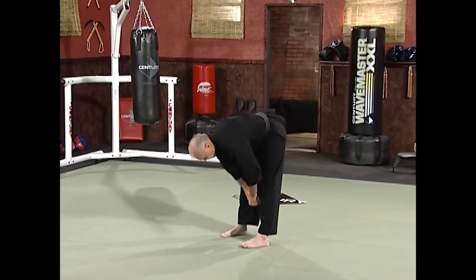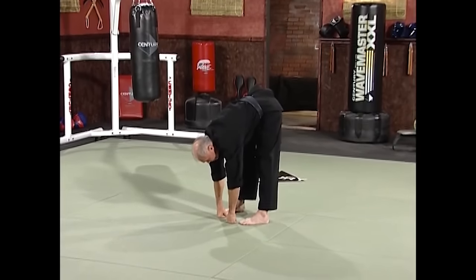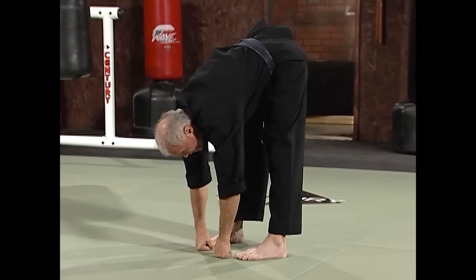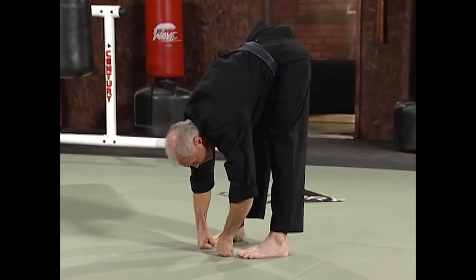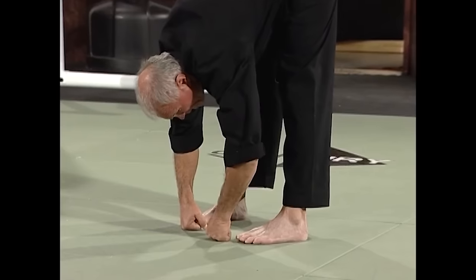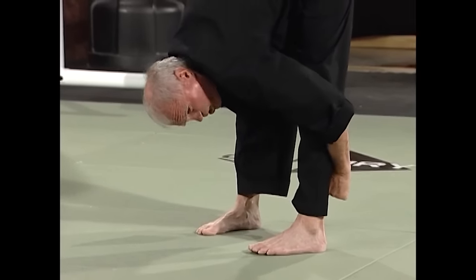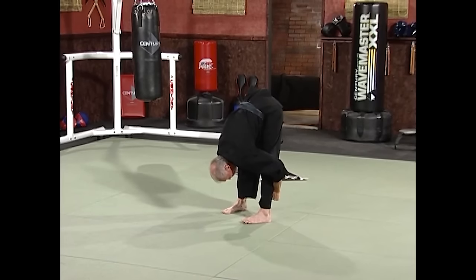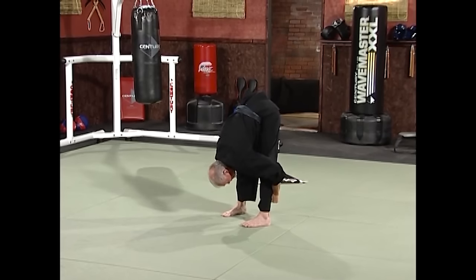Now the hamstrings — just loosen them up a little bit. Knuckles on the floor, nice and relaxed. Hold it here for a count of ten. Now bend over a little bit more and hold for ten. Now grab the back of your ankle, just pull down a little bit — we're just warming up. Hold for ten.